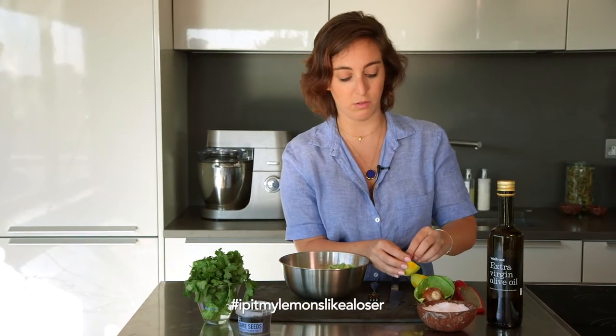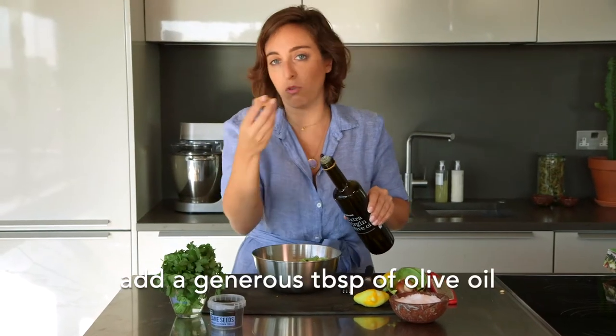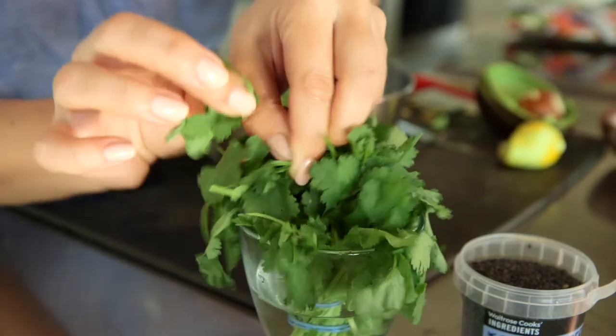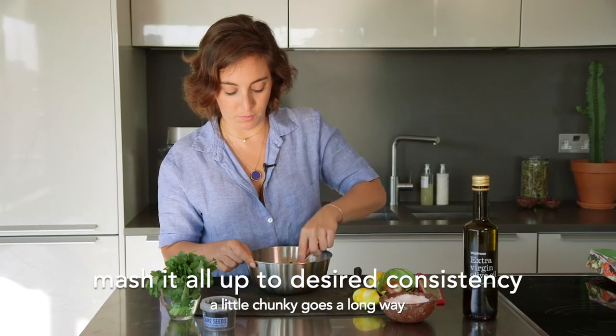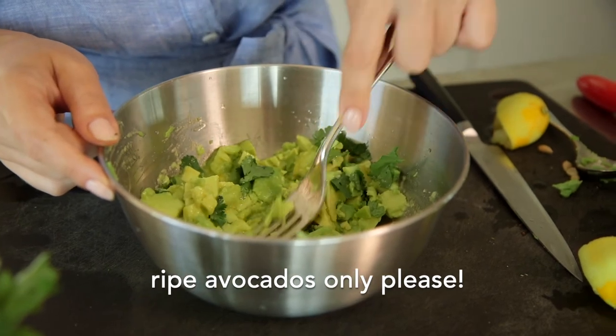Remove the pits. Add about a glug, so about a tablespoon of olive oil. And I'm going to pick some fresh coriander, tear it up and put it in the bowl. And I'm just going to mash everything in the bowl with a fork. You want your avocados to be extra ripe so that they can smash really easily.